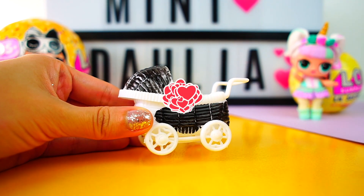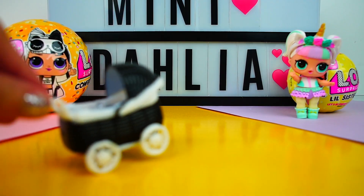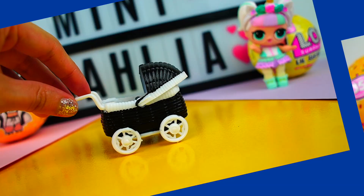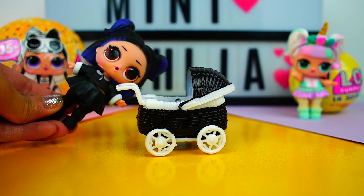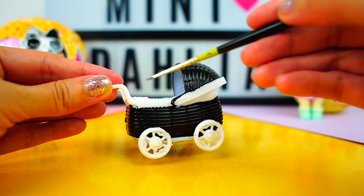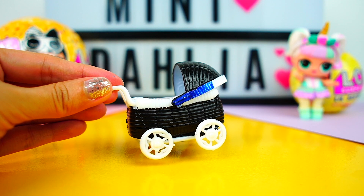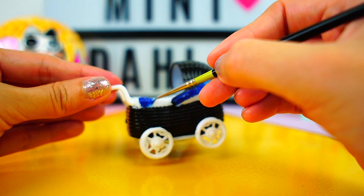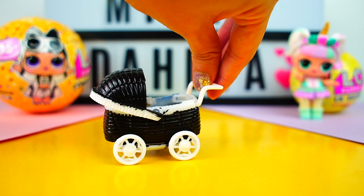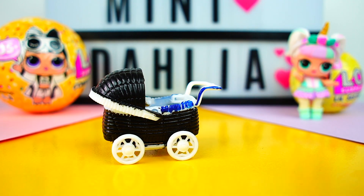Don't forget to paint the other side, and we'll end up with something like this. I am loving it! Now let's paint this part and the handle blue. Don't forget to paint the other side as well with the blue acrylic paint. We paint the handle blue as well.